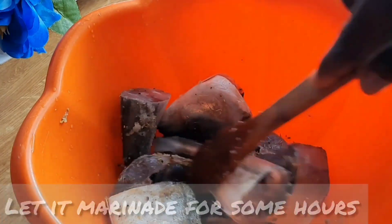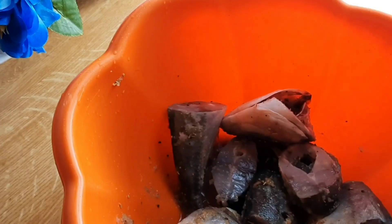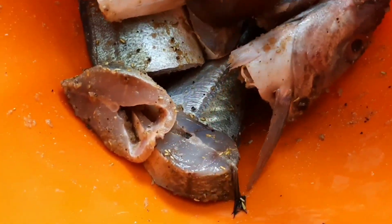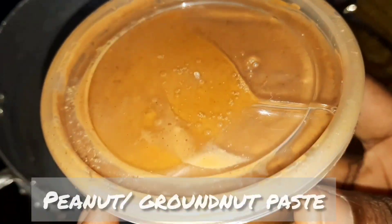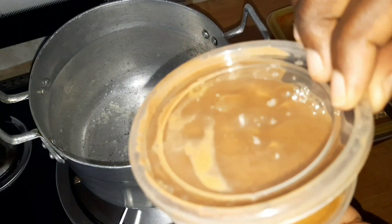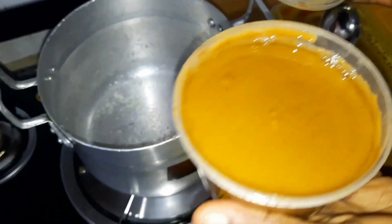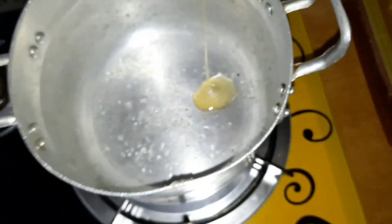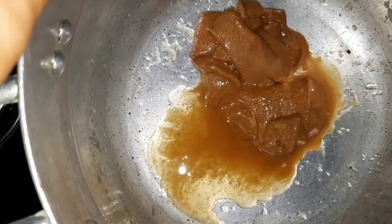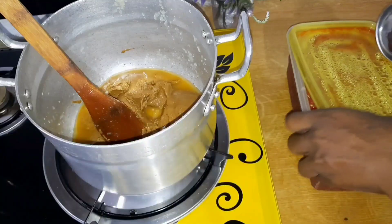First of all I wash the fish and marinate it with my homemade spice and salt. While we wait for the fish to soak in the spice, let's prepare the groundnut paste. The groundnut has lots of oil which is rich in vitamin E — vitamin E is an antioxidant that offers many benefits against chronic disease, but consume in moderation to avoid the risks of certain diseases. Also don't discard the oil unless you don't take oil for some reason.